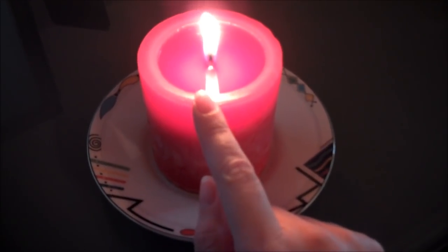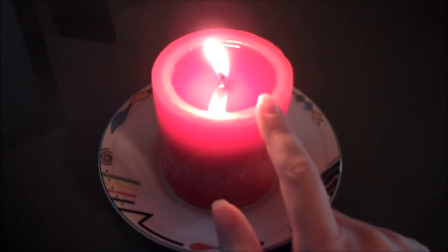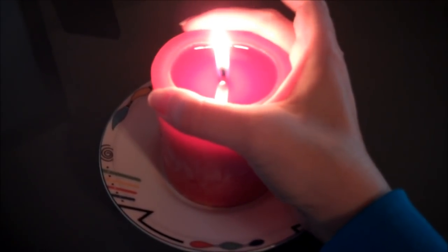When you have a pillar candle, you want to make sure that you let it burn the whole time to get the whole top kind of liquefied. I'm doing this a little bit before time, but I wanted to show y'all what you're supposed to do — it's called hugging.